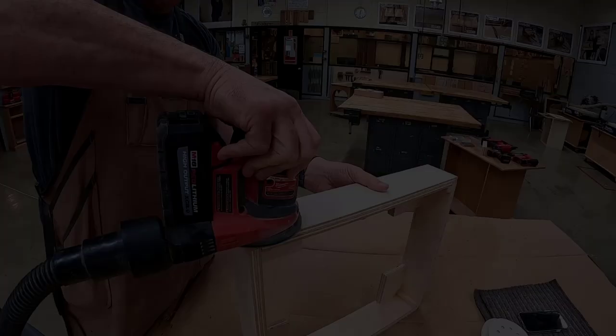The next day, remove the tape and using a handsaw, cut off any proud parts. Sand all four faces smooth, making sure that the lumber you glued in is flush with the plywood.